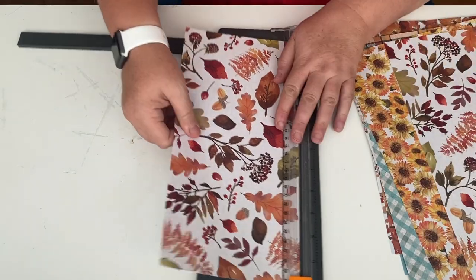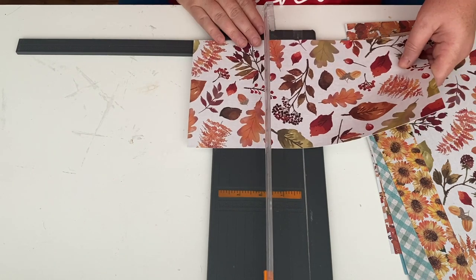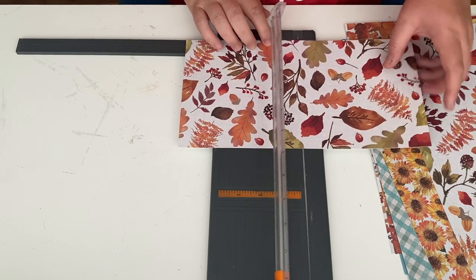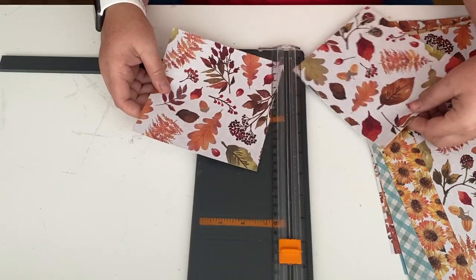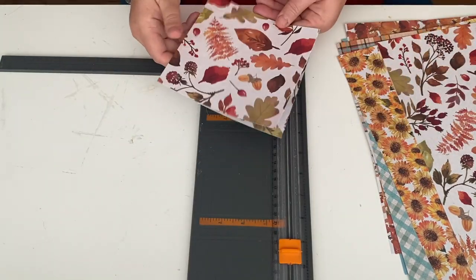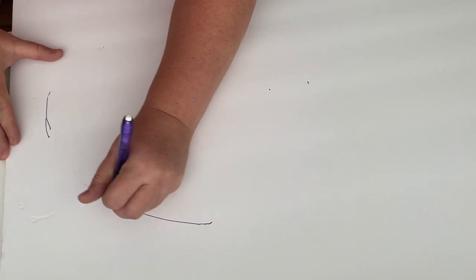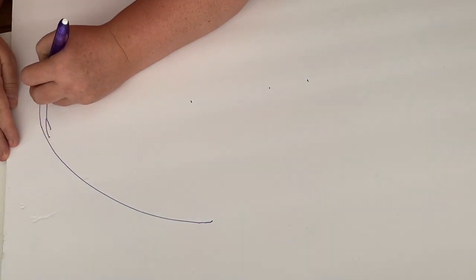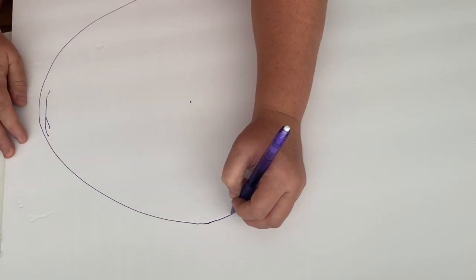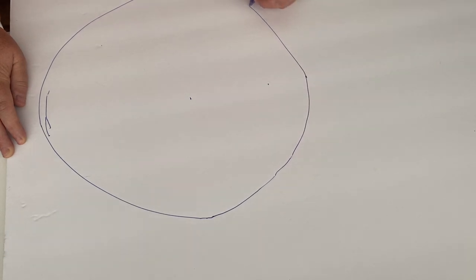I just picked out about eight different sheets of paper and for this first set of cones we're going to cut them into six by six squares. You get four squares out of each piece of paper — they look kind of small at first, but they work out just fine. I'm using some foam board from the Dollar Tree and just creating a circle, mine ends up being more of an oval really, but it doesn't matter because no one's going to see the underneath side of it.